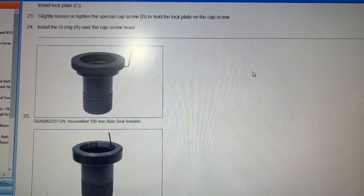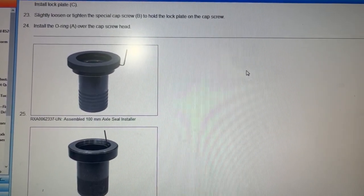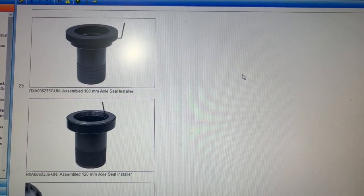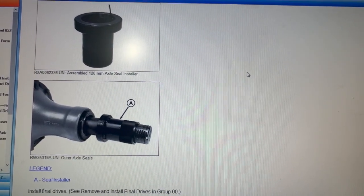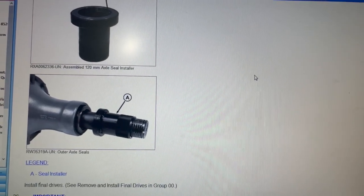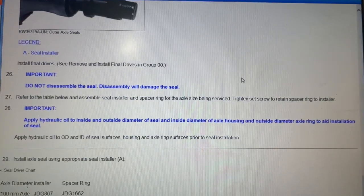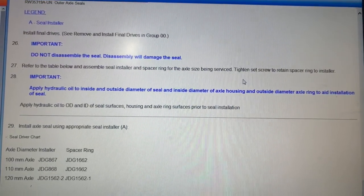The final screw goes in, and then the seal gets put in last. I'm not sure how that goes yet — we'll figure it out as we go along. We don't have a slide tool like that, but we have the old seal we can use, which will probably work as well.